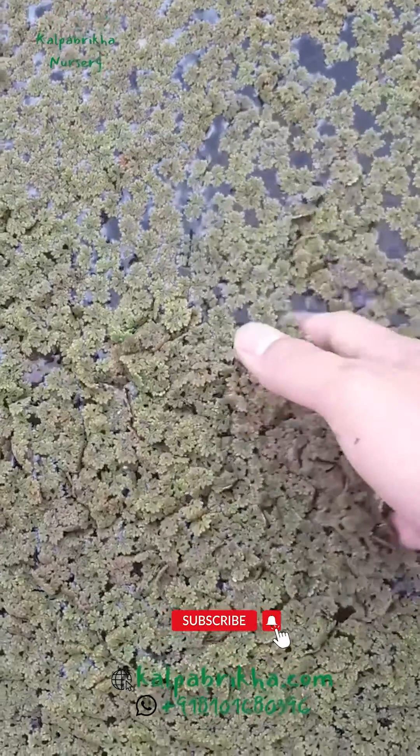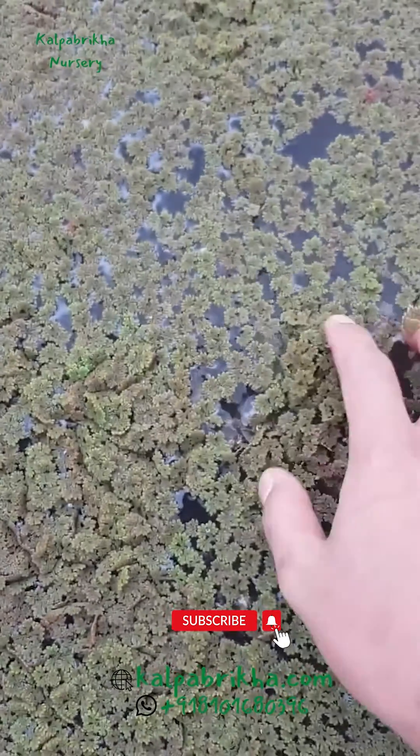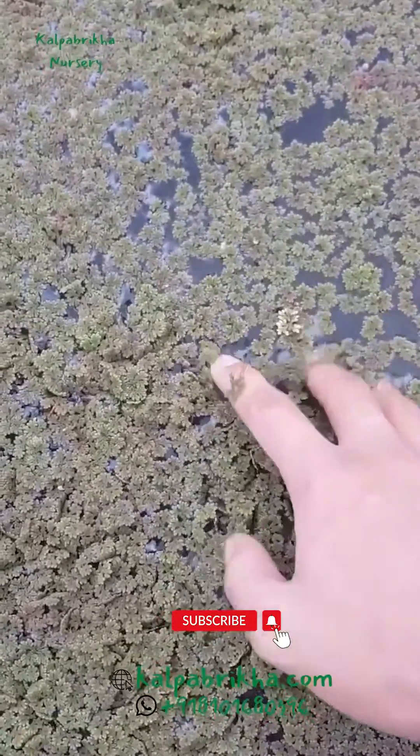Third step: keep the water level 5 to 6 inches in the pond. Fourth step: apply 1 kilogram of cow dung and 120 grams of SSP once every two weeks. Fifth step: regular weeding should be done.